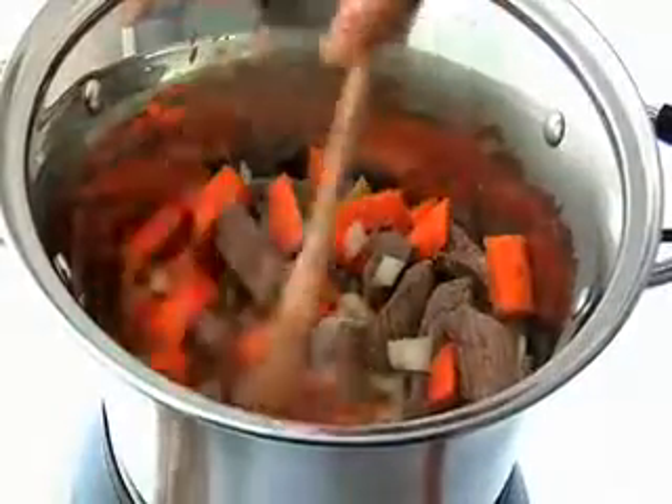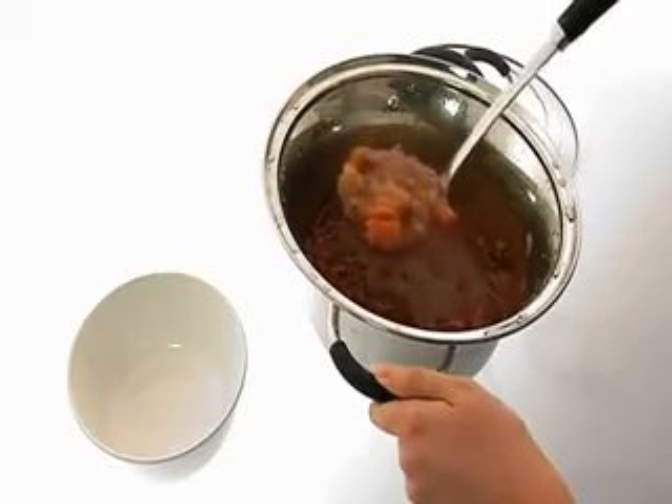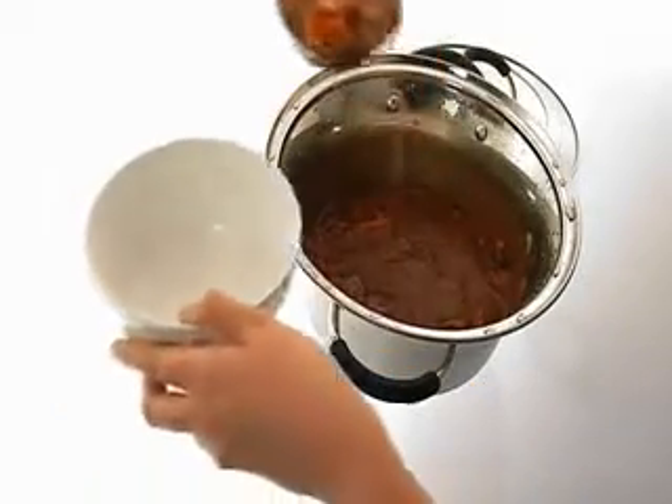The stainless steel serving pan has been tricore constructed so the heat is evenly distributed throughout your food — everything will be cooked to perfection. You can also use the pan to cook directly on the hob or to serve food straight to the table.